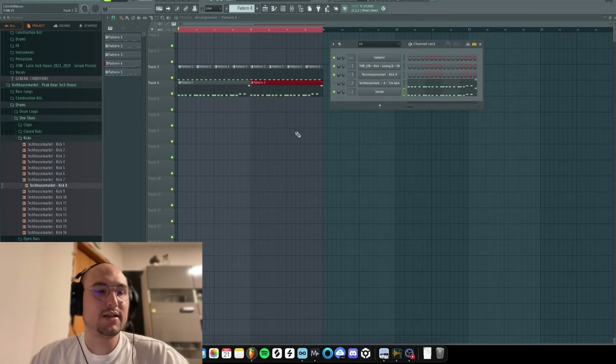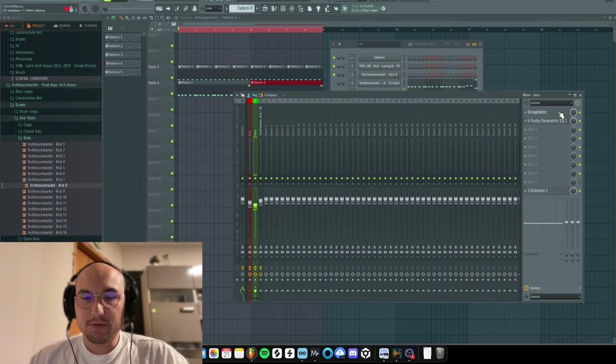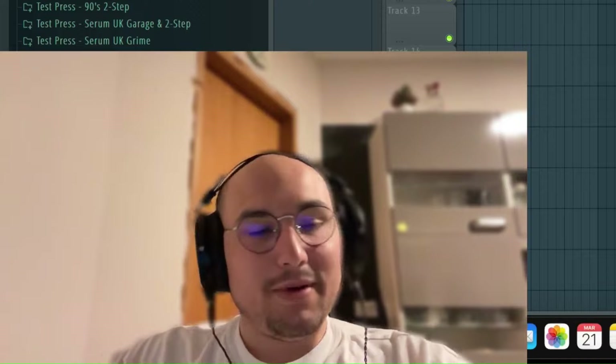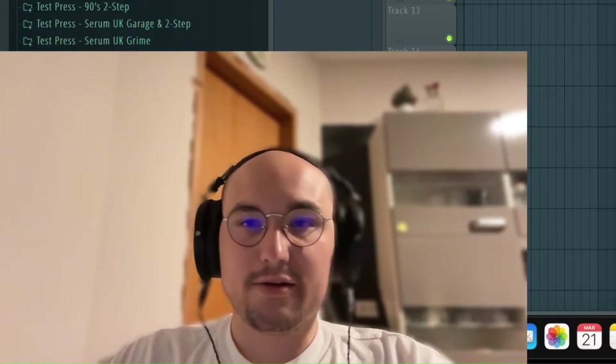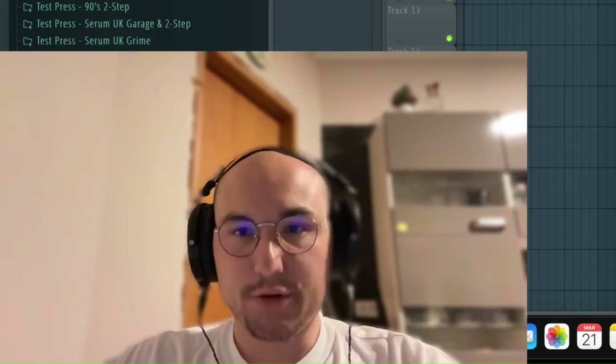Sounds nice, sounds rounded, and pretty much this processing chain is really simple but it does the job. Hey, what's up, the House Market fam! Welcome to another tutorial, and today I'm going to show you guys how to make a kick and bass and how to process them.